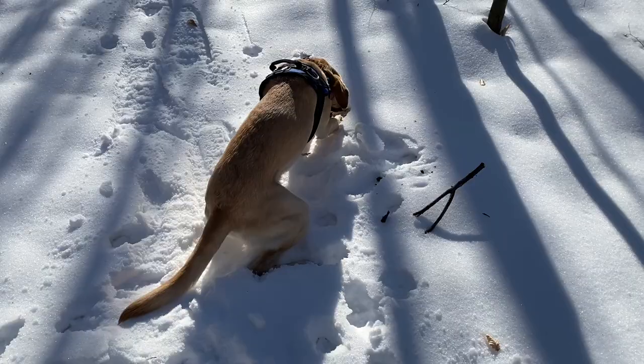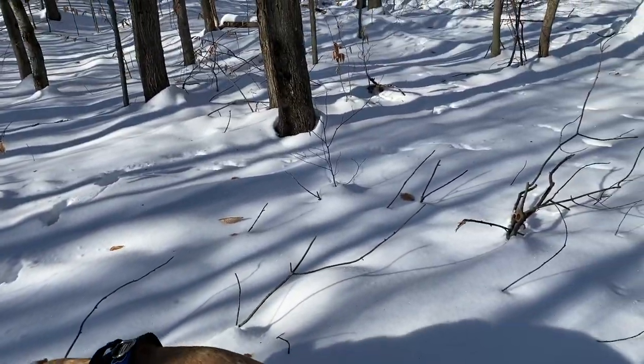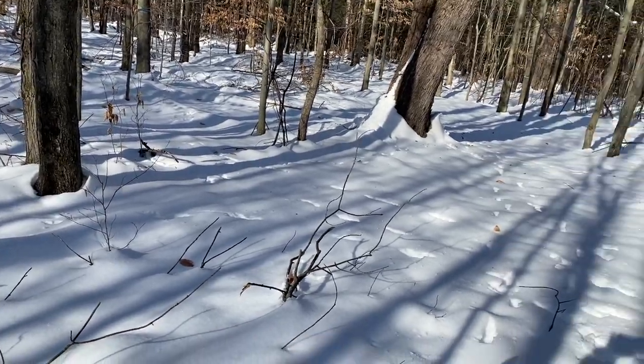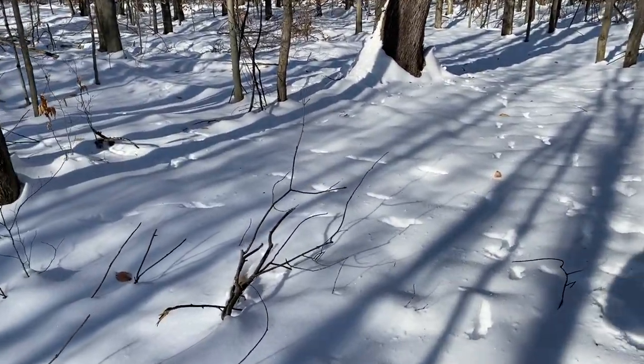He loves being out here — he's been cooped up. It's about 28 degrees right now, so we'll let him run on down the trail. We'll see if I can walk in these things and carry the poles.